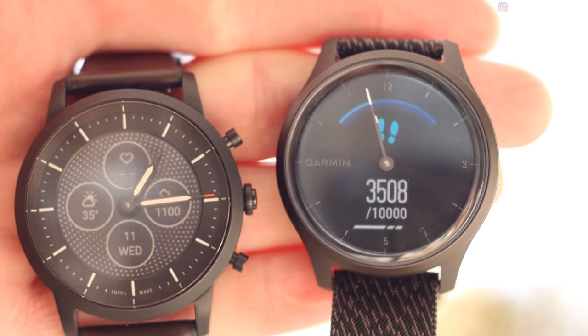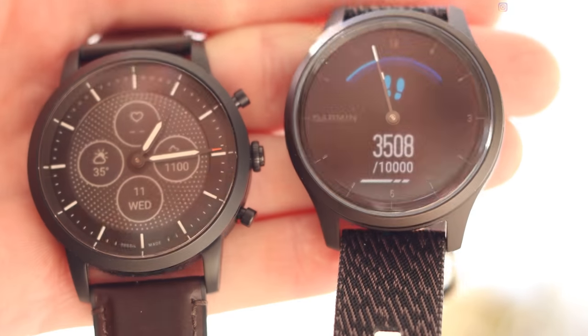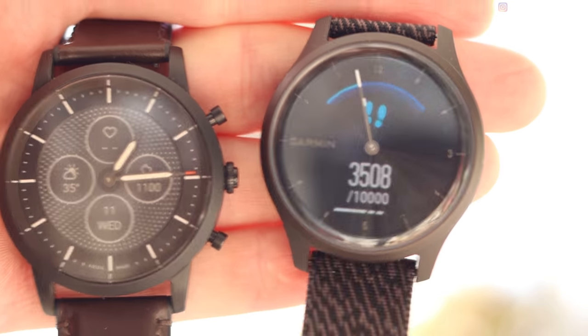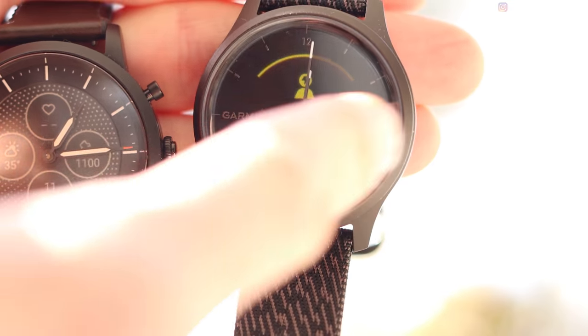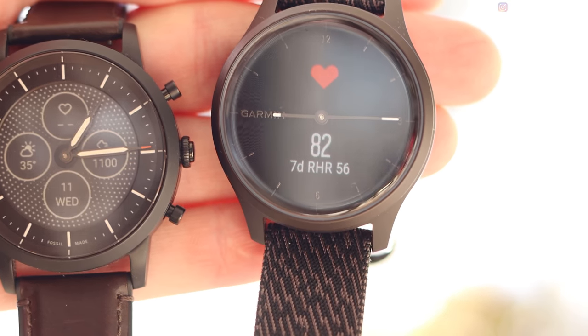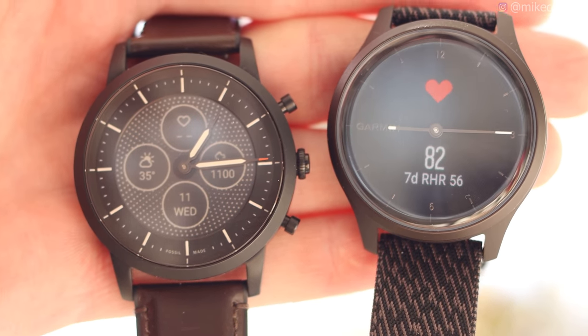Besides touchscreen versus not, the actual displays themselves are fundamentally different. The Garmin has an AMOLED screen with variable brightness and adaptive brightness, so it'll adjust based on your setting. It has multiple colors but is slightly lower resolution than what you might expect from a standard smartwatch. Overall the screen on the Garmin looks really nice.